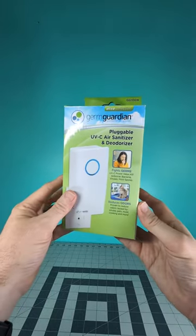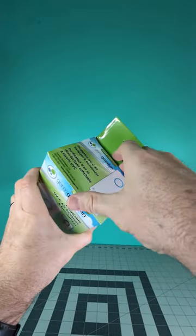I saw this on Amazon and thought I'd give this product a try, so let's get inside the box here and see what all comes with it.